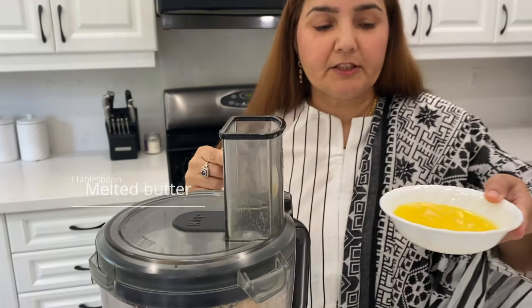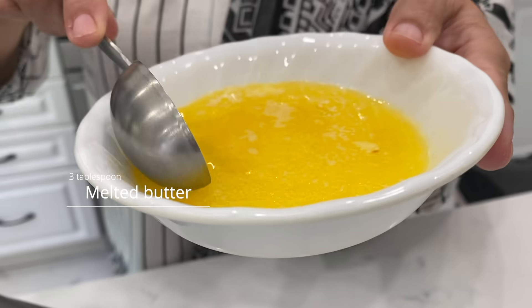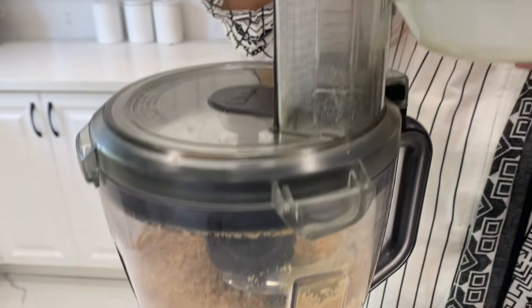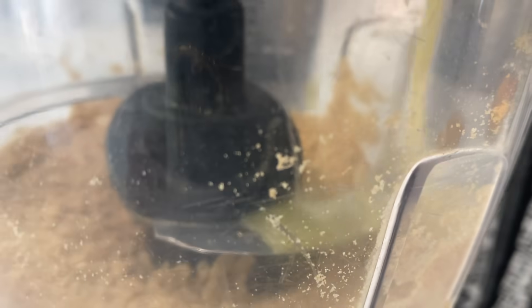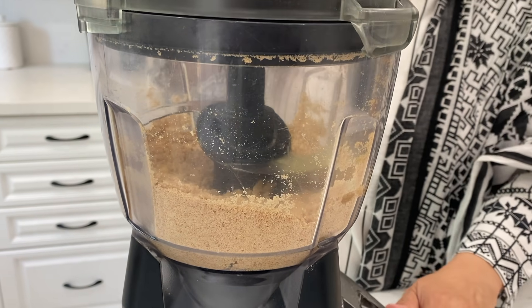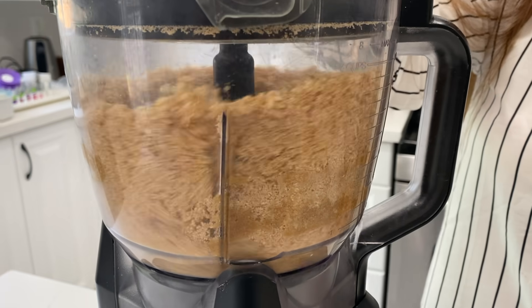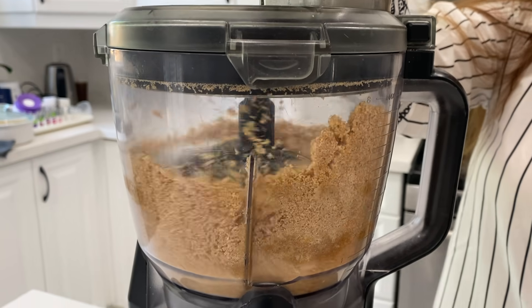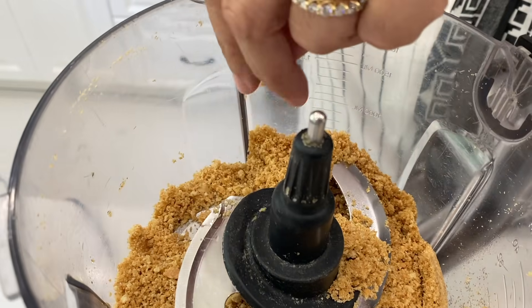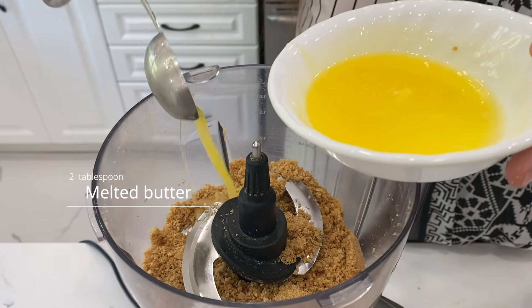To the crushed crackers, I will add melted butter — 2 tablespoons — and just a little salt, then mix it up. You can see that it is dry, it needs a little wet type of feel, so I put it all together with 5 tablespoons of butter.